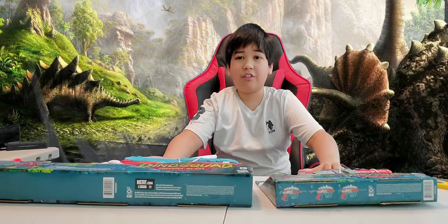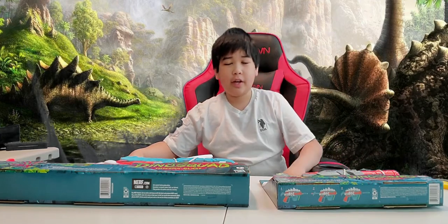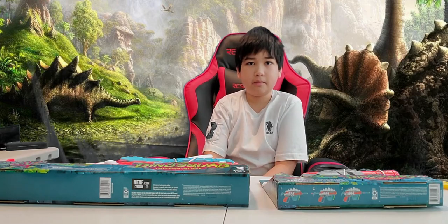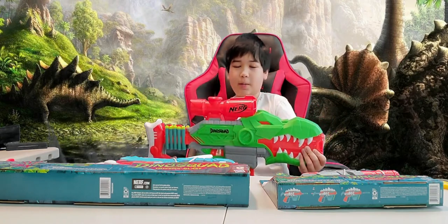Hey guys, I have a couple of Nerf Dino Squad blasters that I will be reviewing together. There are three blasters under the Dino Squad series and one water soaker which is yet to be released. I have reviewed the Rex Rampage, this one, which is already published in a separate video.